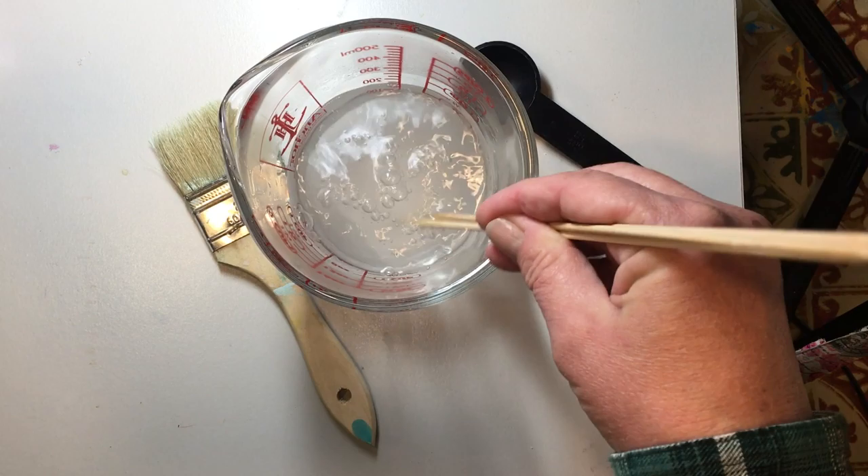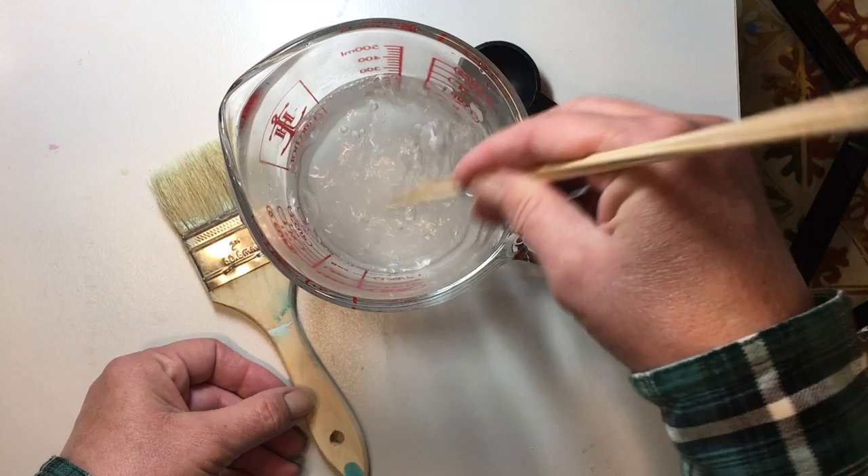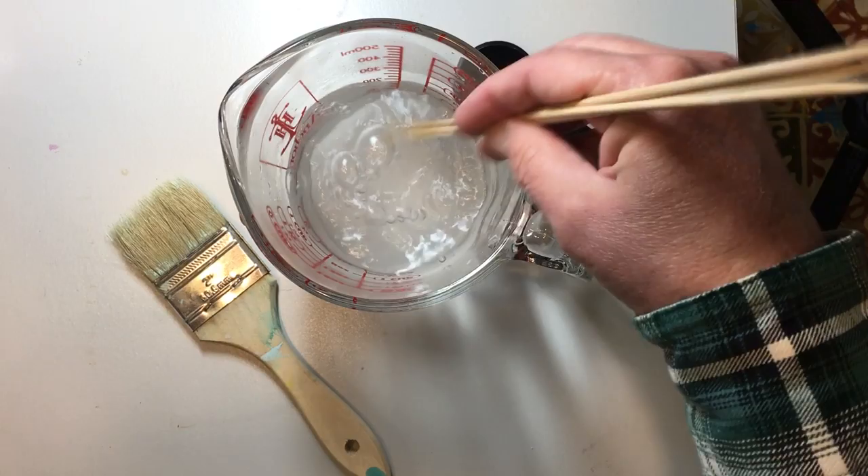It doesn't matter what type of paper you have. It's nice to have a bigger brush — this is just one of my favorite chip brushes. We did get a large brush in our Build Your Stash brushes at one point. Just use a larger brush because it covers the paper faster. You don't have to have a large brush; it'll just take longer to cover your paper if you don't have one.